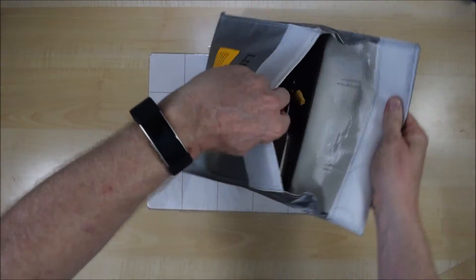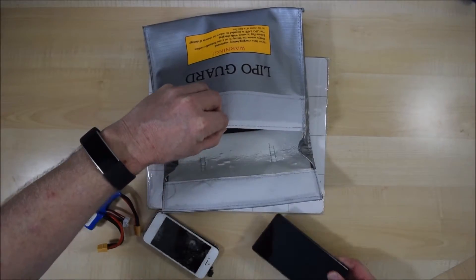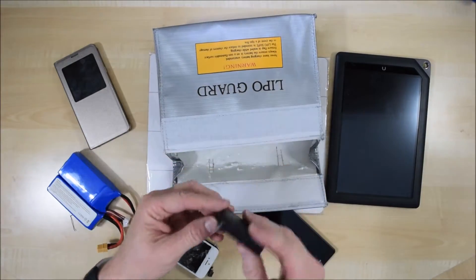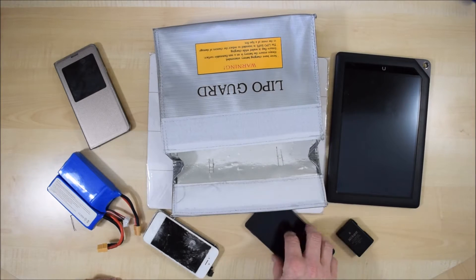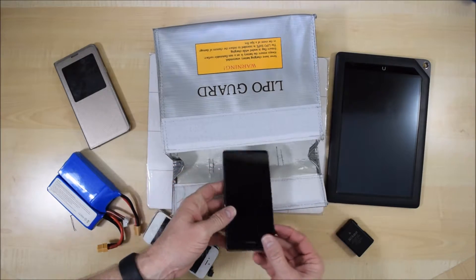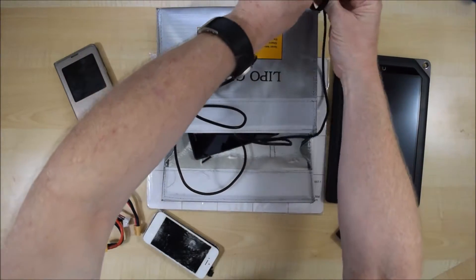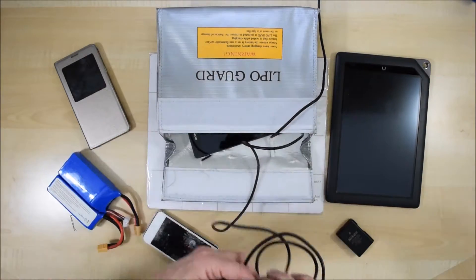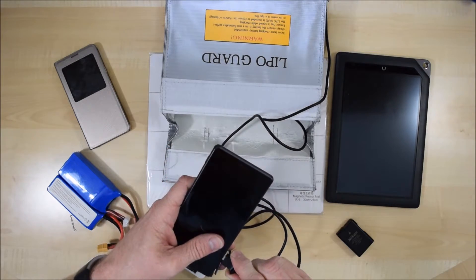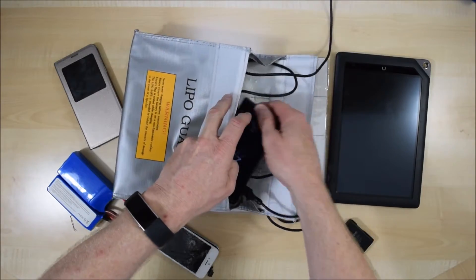I'm going to pull it all back out now and show you how I've decided to test the bag and the items I'm going to use. But first, let's look at how we can use the bag for its intended purpose — charging some of these items. We'll use the phone first, put it in the bag, and demonstrate how it would sit in there. So we'll just plug it in and put it in the bag, then close the bag down with the wire coming out.